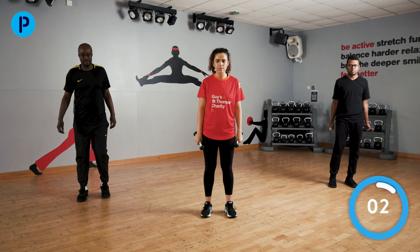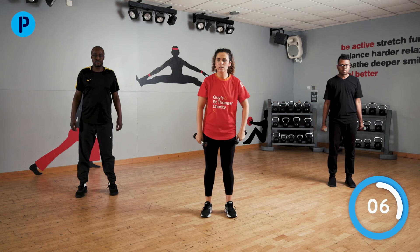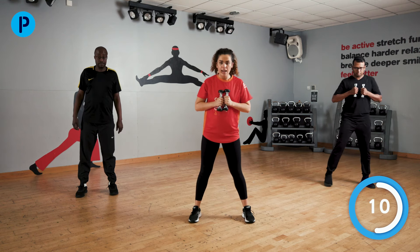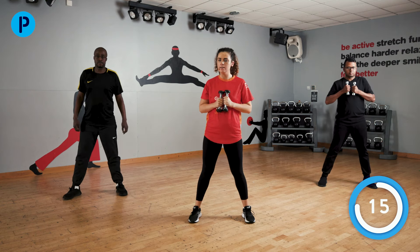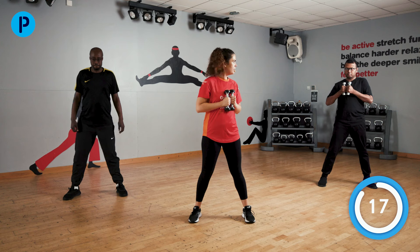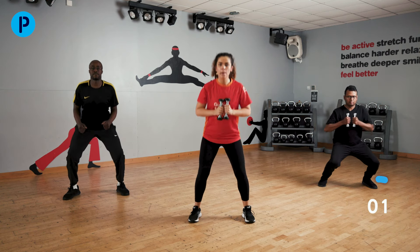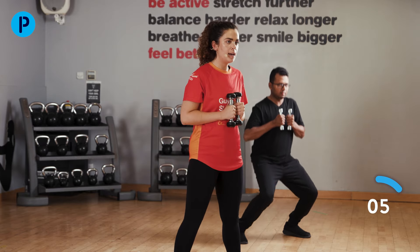And stop — 20 seconds rest here. Our next exercise is going to be a squat with a bit of a pulse. Legs nice and wide: go down, pulse, and back up again. Remembering to really squeeze that bottom as you come up.